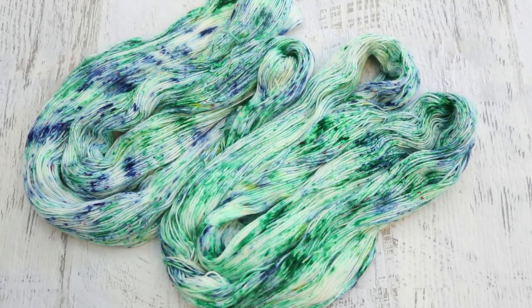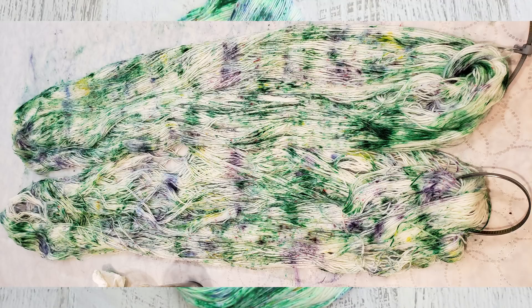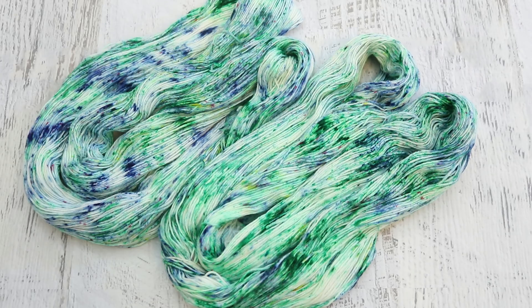When you are speckling yarn on your countertop, you won't necessarily get speckles that are as sharp as if you were doing low immersion. Because while yes, the yarn has vinegar and water in it so that the dyes can dissolve a bit, you don't have any heat, so it's not necessarily going to start setting right away.